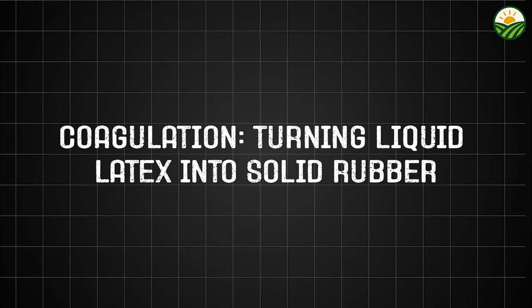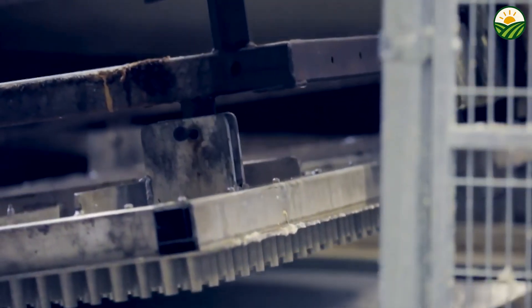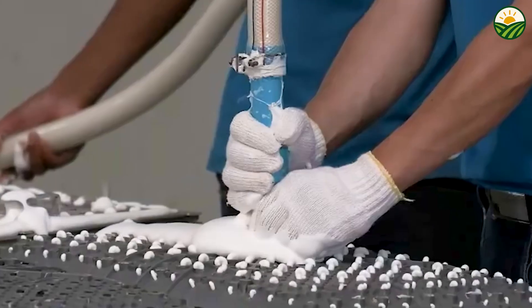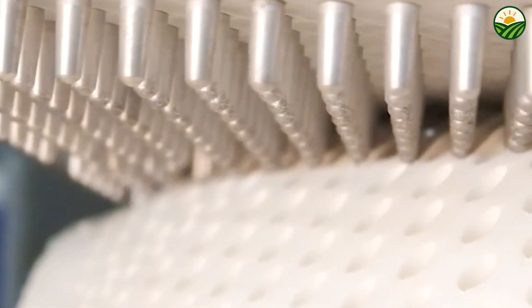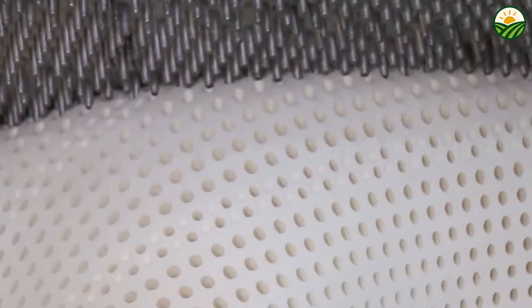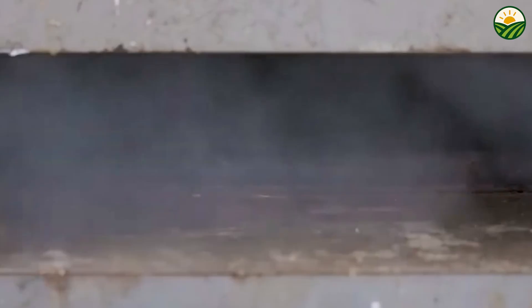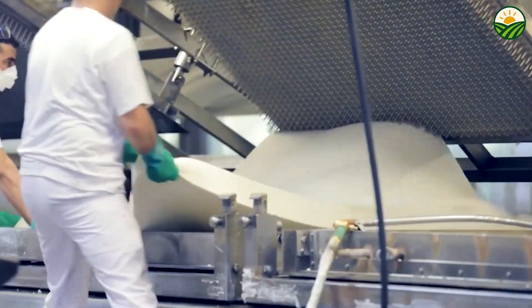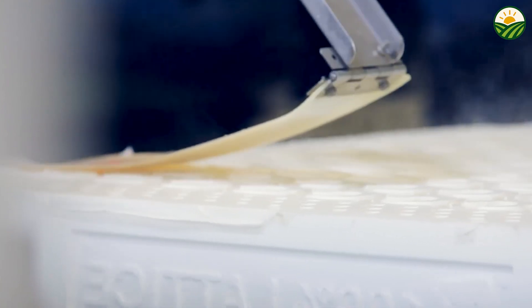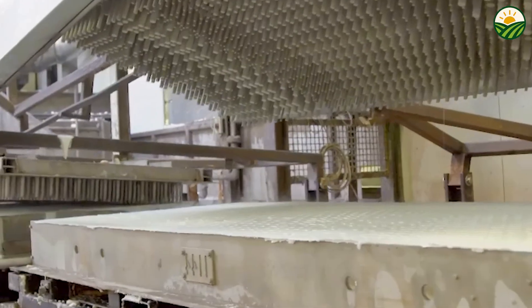After the latex arrives at the processing plant, the next stage is coagulation, where liquid latex is transformed into solid rubber. Raw latex contains approximately 30 to 40 percent rubber particles suspended in water, along with proteins and other organic compounds. A coagulant such as formic acid or acetic acid is carefully added to the latex, triggering the rubber particles to clump together and form a dense mass called coagulum. This process usually takes between 12 and 24 hours. The thick rubber mass is then pressed to remove excess water and impurities, purifying the rubber and giving it the right texture for subsequent processing.